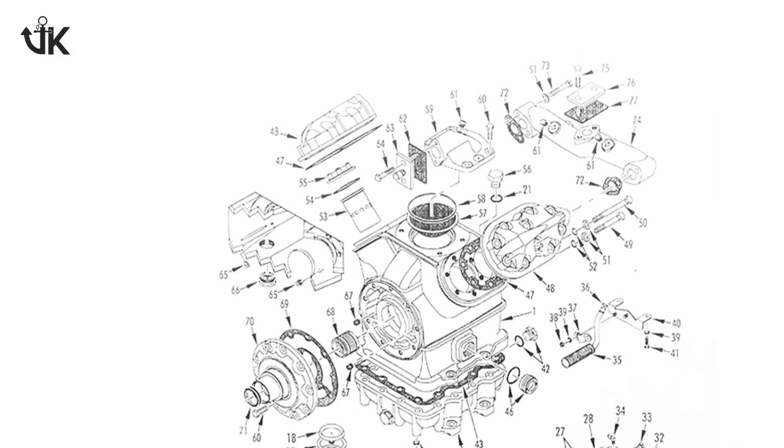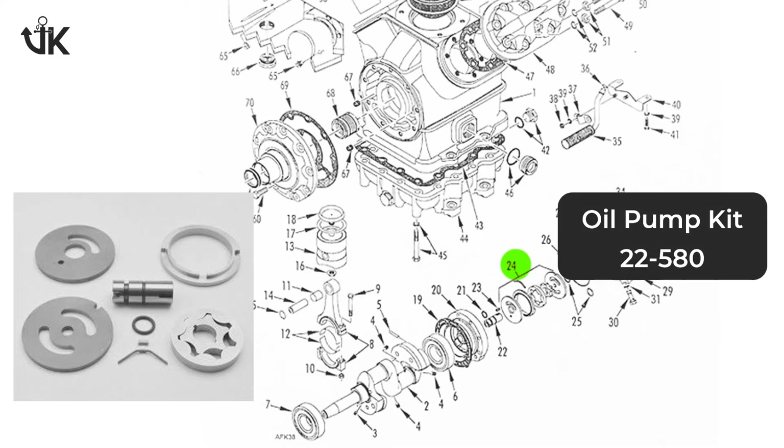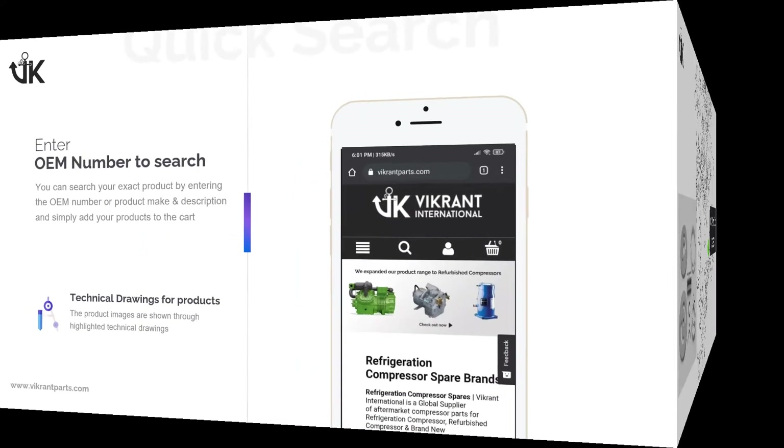To facilitate easy identification of your needs, we have highlighted individual products in the technical diagrams of the compressors.